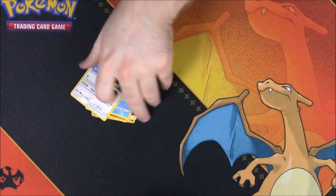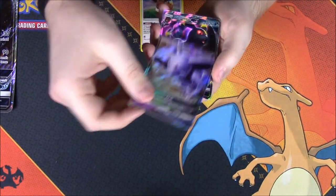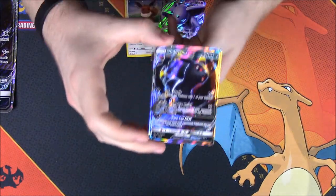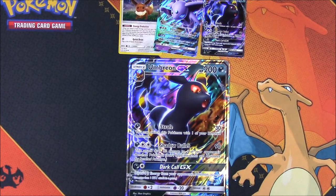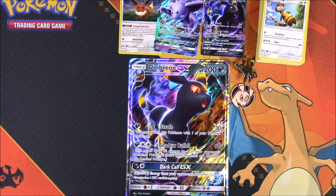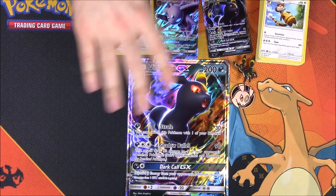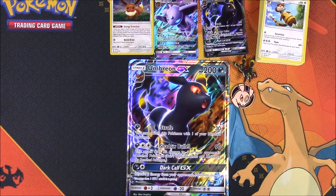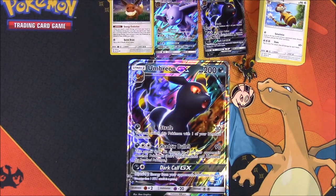Nothing really good out of these packs, so that's going to be it for this Umbreon pack. We got our Eevee, an Espeon, and the featured card Umbreon, plus an oversized card, the Umbreon pin, and our flip coin. This Umbreon GX pack was really awesome — I love the Umbreon card. But that's going to be it for this unboxing. If you enjoyed, please leave a thumbs up, leave any comments down below, and hit that red subscribe button to see more. We'll see you next time.